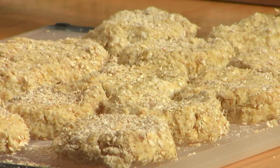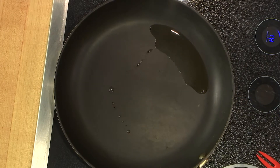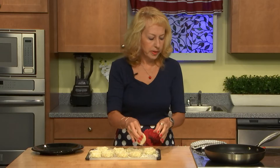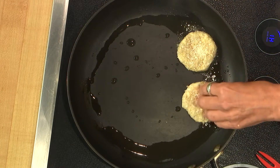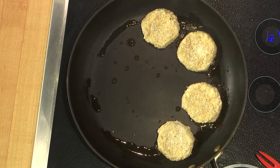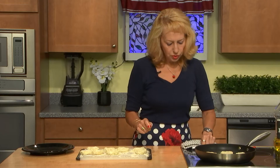Here are our future patties. Now we need to cook them. Preheat the skillet — it's better to have a thick or large skillet. We'll cook them on olive oil. First use high heat — it should be high.